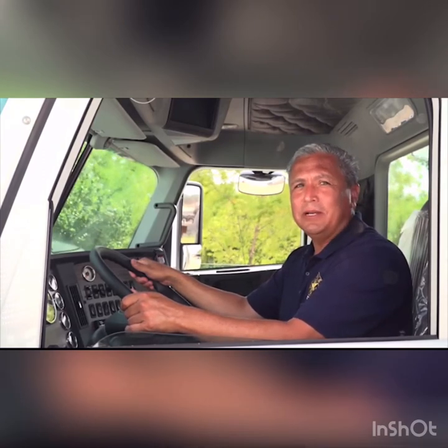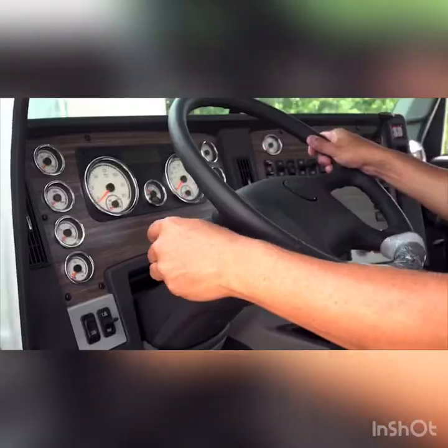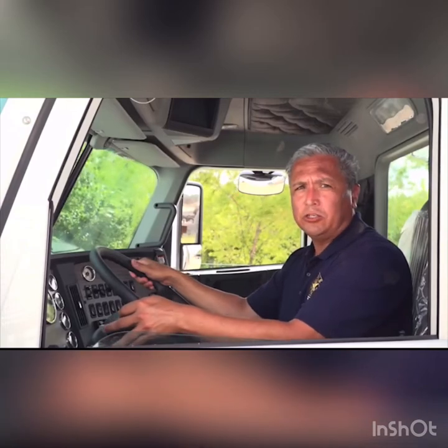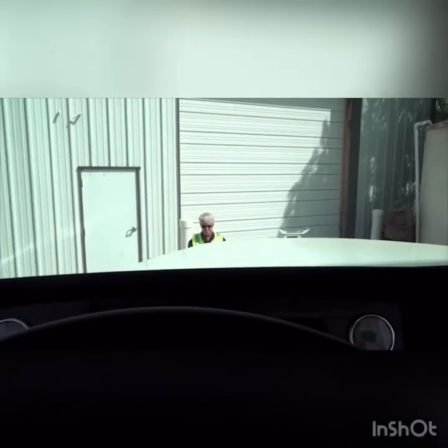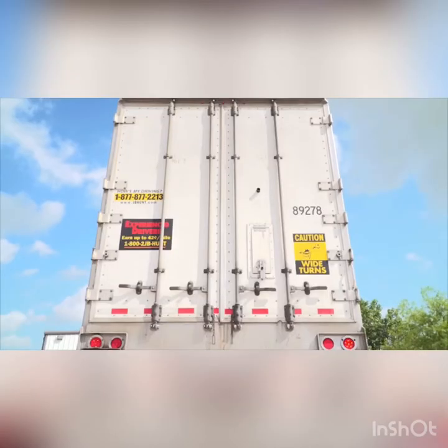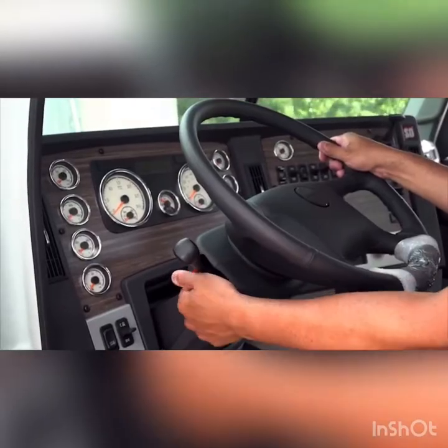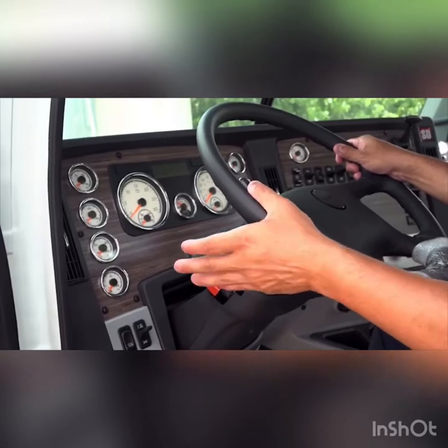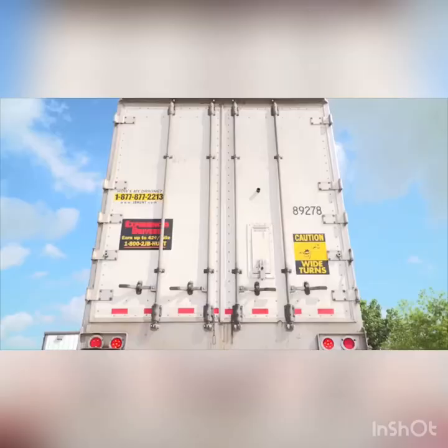For this demonstration, begin by turning on the left turn signal, then the right turn signal, then turn on the four-way flashers. Now turn on the headlights on low beam, and then the high beam. Check the lights at the rear of the vehicle in the same pattern, adding the tail and brake lights.